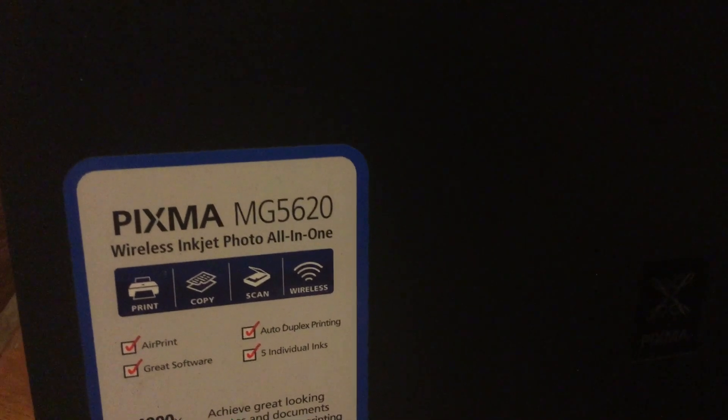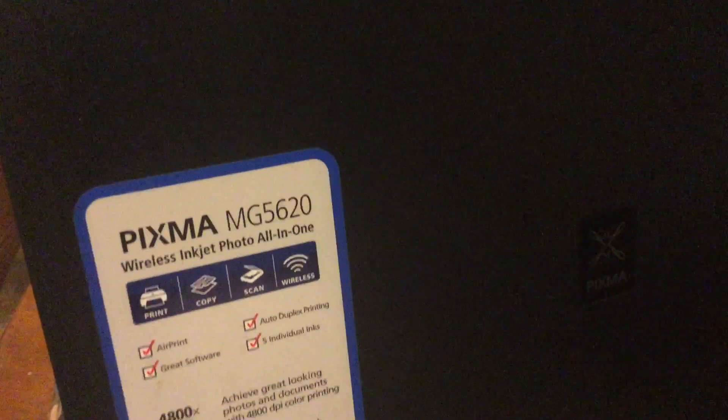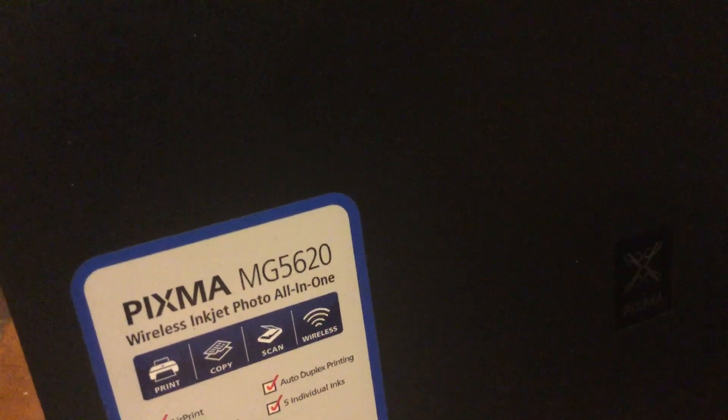It'll give you a 1403 error code saying that the print head is incorrect, even though you know that it is the correct one. I've looked high and low, I've asked Canon, and I've asked several people on forums how to fix this issue, and this is the only solution I have come up with.